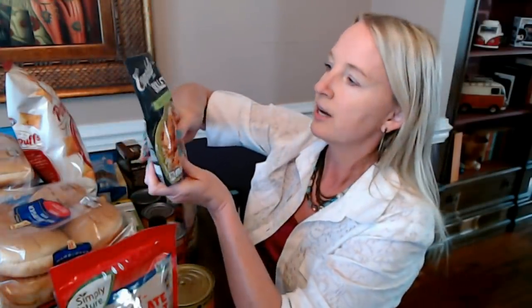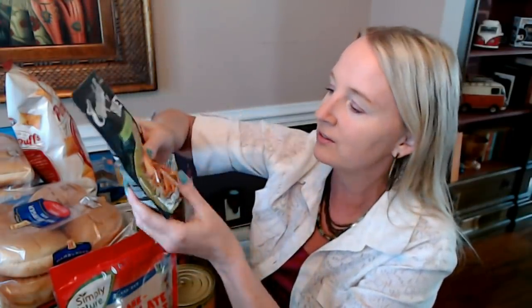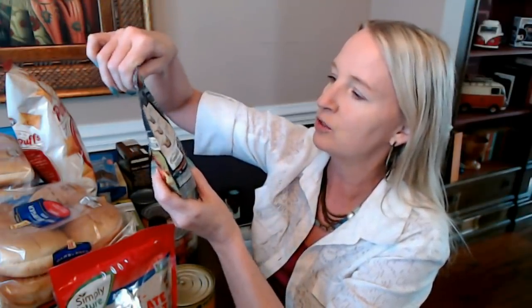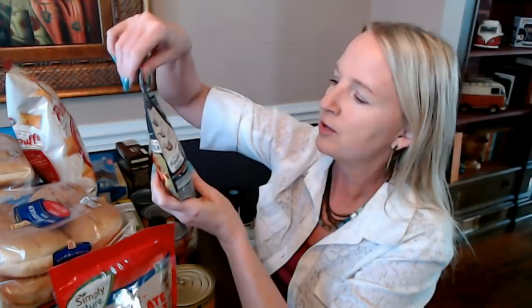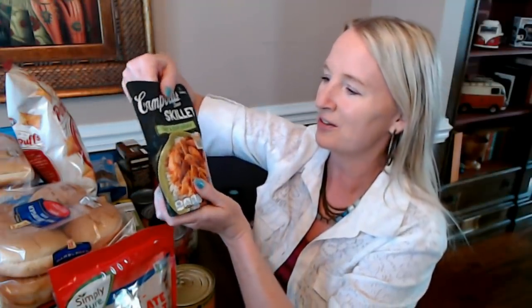And then we have another sauce — a skillet sauce from Campbell's. This is four plus servings in an 11-ounce pouch, and all you have to do is add your chicken to make sweet and sour chicken. It looks really good and I love sweet and sour chicken, so I'm definitely curious to see how this tastes. You just brown your chicken, stir in the sauce, heat to a boil, then reduce to low, cover and cook for five minutes or until the chicken is cooked through. That's one of my favorite things.